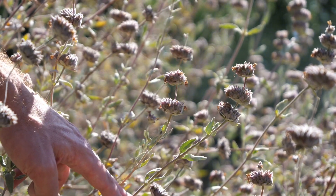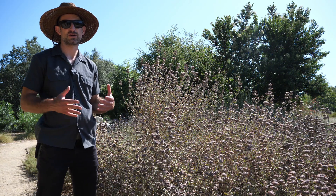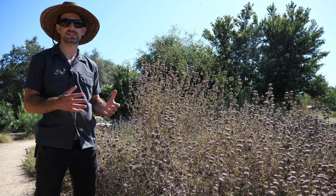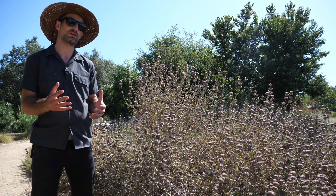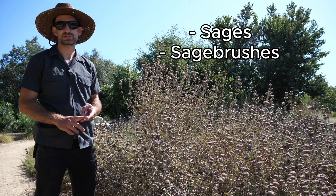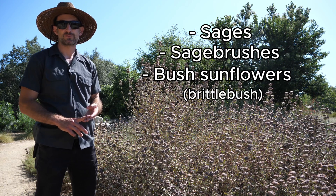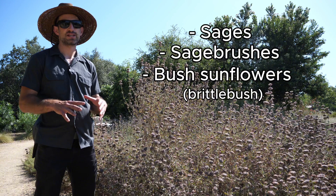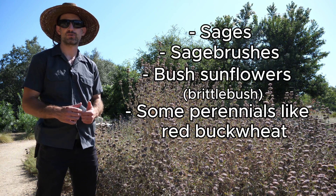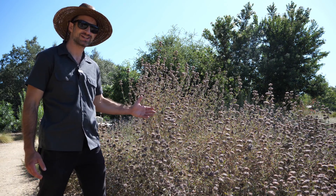Common California native plants in either a home or commercial-scale garden that would be expected to exhibit some amount of summer dormancy, depending on their care, would include the sages, the sagebrushes, the bush sunflowers including brittle bush, some of the California native buckwheats, as well as many of the smaller spring-blooming perennials including red buckwheat and many of the penstemons.